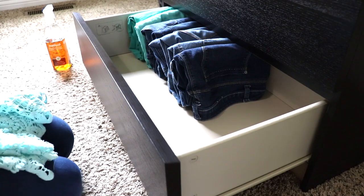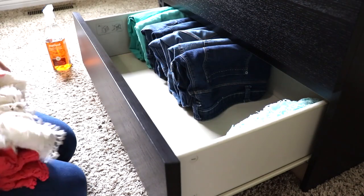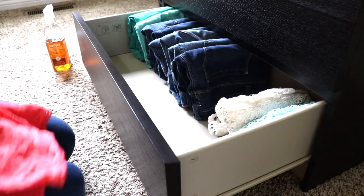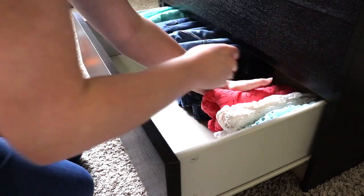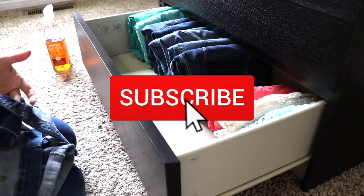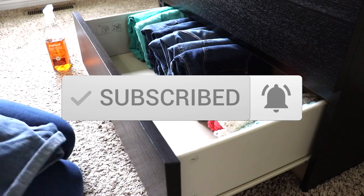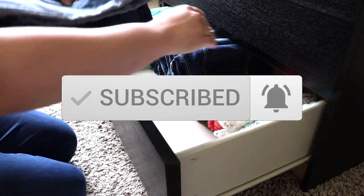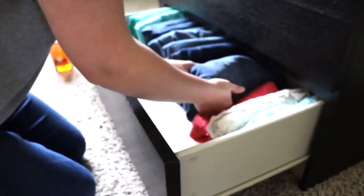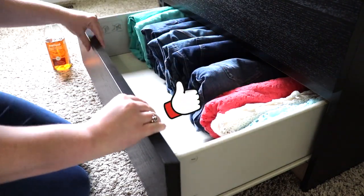If you are new to my channel, my name is Ruth and I like to share cleaning and declutter motivation as well as decoration inspiration. If you like that type of content, I would absolutely love it if you would subscribe. Once you've clicked that red subscribe button, please be sure to also click the little bell right next to it so that you don't miss out on any more of my videos. If you are liking this video so far, please be sure to leave it a big thumbs up.